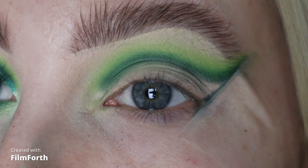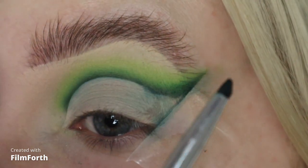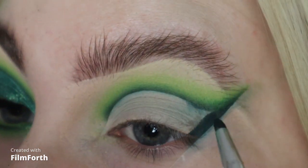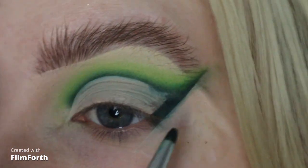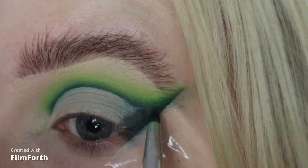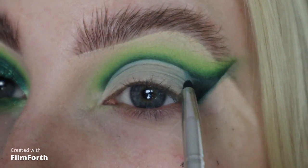I'm just going to go off camera now and cut my crease and then I'll be back. Okay, crease is cut, so I'm just going to take that Hollywood shade and just blend in this outer corner. I'm not going to do too much with this outer corner as I'm going to put a big wing here, but I'm just going to blend a few shades into the corner bit just up here where you'll see.